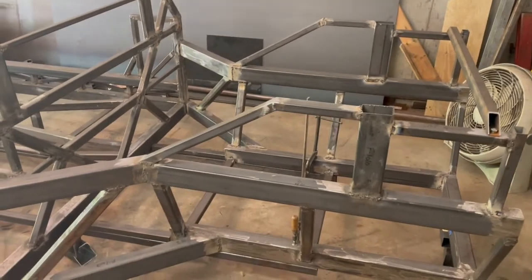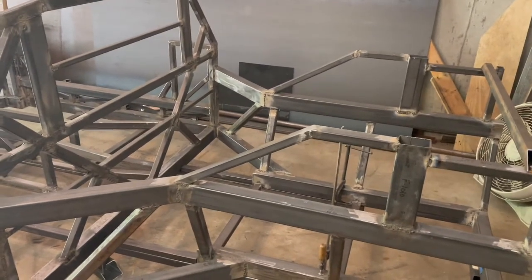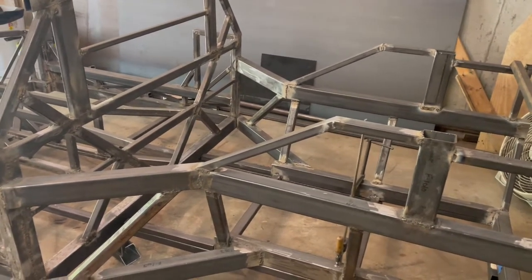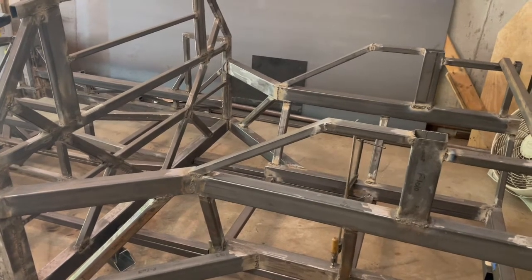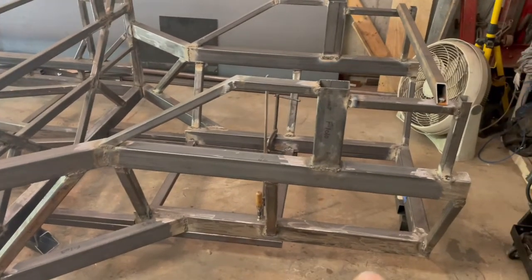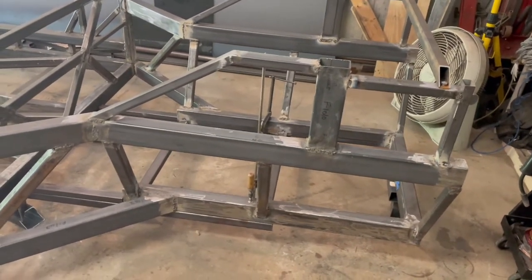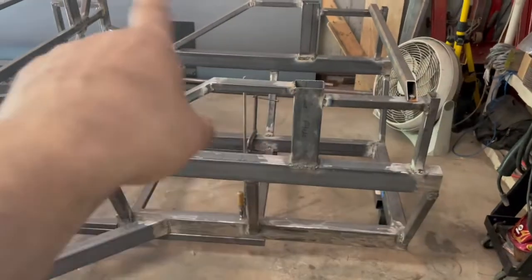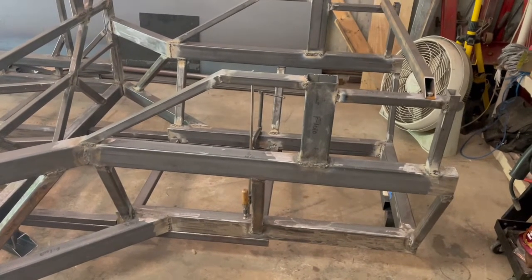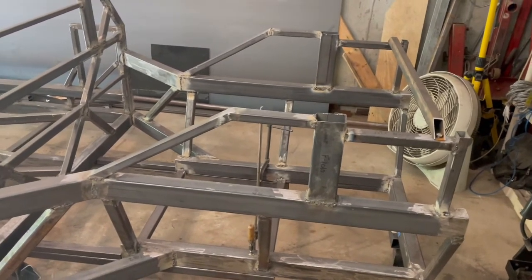A few people have asked if I'm going to sell the blueprints for this. I'm considering it — if there's enough interest. I have no idea what to charge; I know it took me a million hours and 300 versions to get to where I am. I still haven't added any of the braces yet — I think I'll add small ones tying the three rails on either side for a little extra support, and then I'll have to add that to my blueprints. If you're interested, like and follow and I'll be posting again soon.